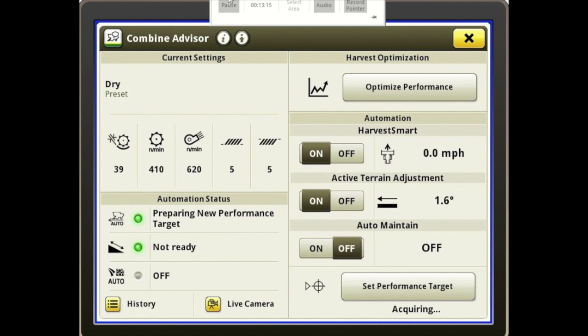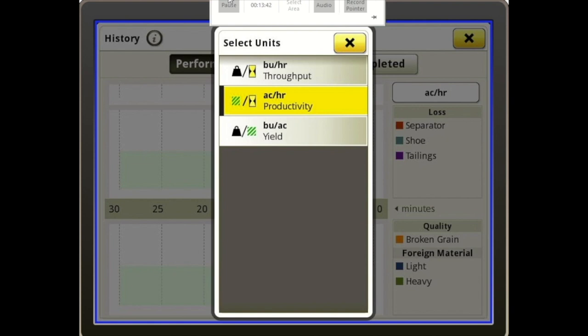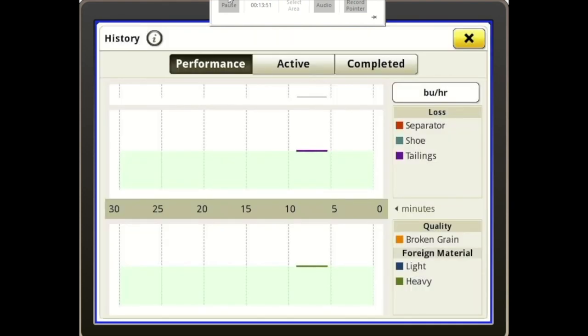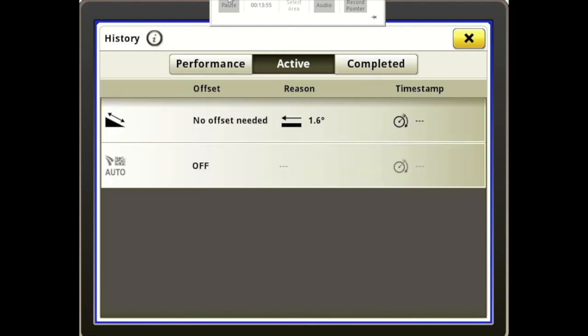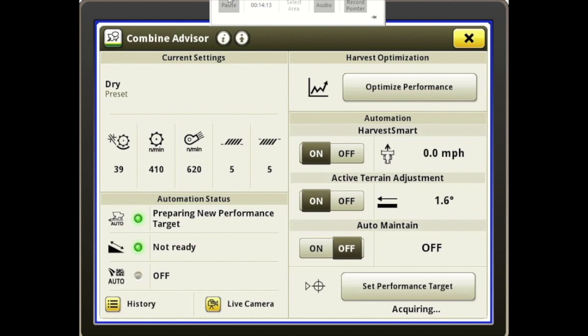At the bottom we have the History button. You have the ability to look at the performance of your machine. To the right it'll give you a bar graph showing how you're doing on the separator, the shoe, the tailings, and down below your quality as far as broken grain and foreign material. We can choose from productivity in acres per hour, bushels per hour, or throughput. In the middle we have Active, which shows you the changes being made, why they've been made, and when they were made. And then it'll show you the completed ones — anytime a change is being made, it'll be highlighted in blue with a spinning circle beside it so you know it's actively changing.